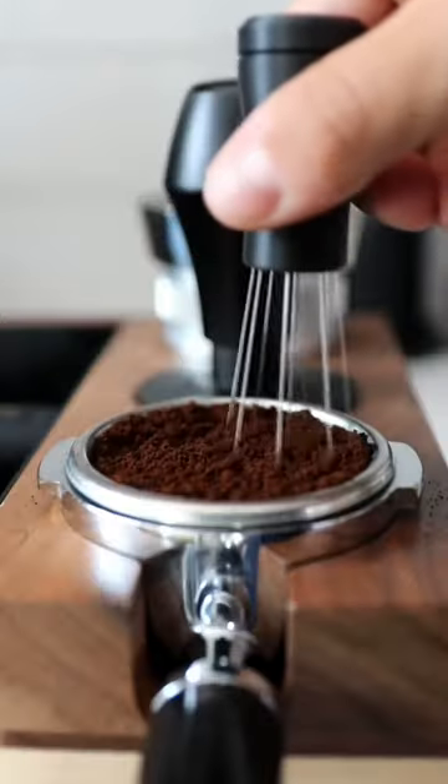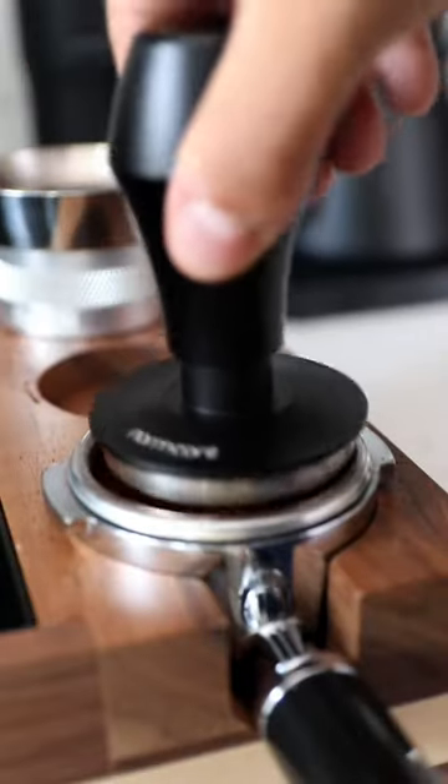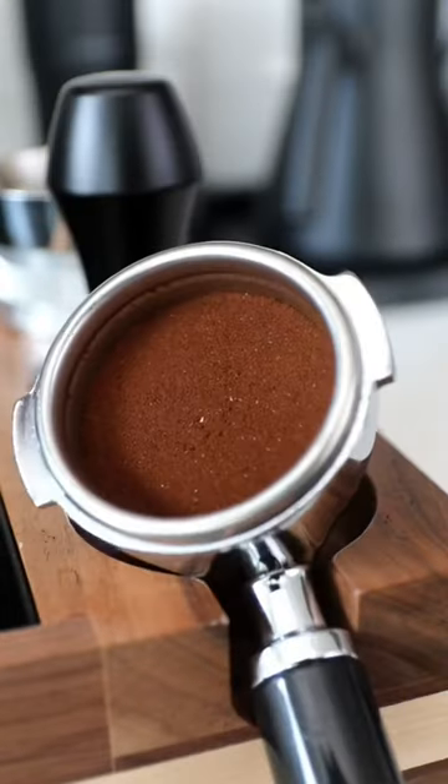The way that I use this tool is by going in little circles in one overall bigger circle. I like to tap it down a little bit after I use my tool and then we tamp. If done correctly, you'll have a beautiful puck that looks just like this.